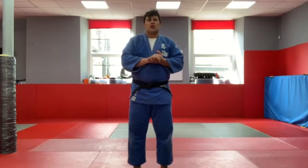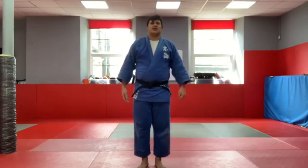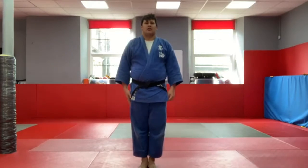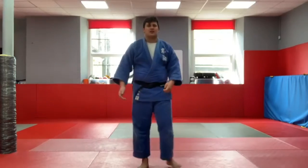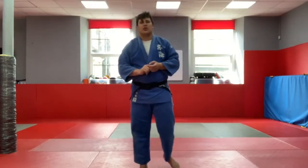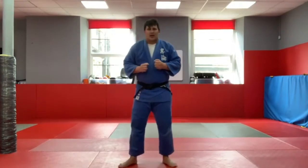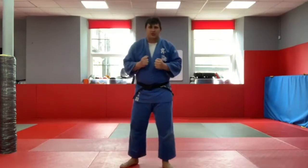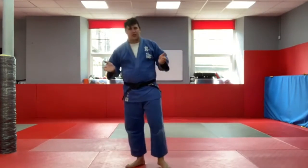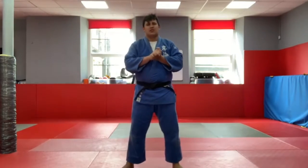The first thing I need everyone to do is stand up, nice and straight, head tall, hands by your side. We're going to get started with a nice quick warm-up. When I clap my hands, we're going to sprint on the spot as fast as we can. When I clap them twice, we're going to stop. We've done this before — be nice and fast, ready to go.